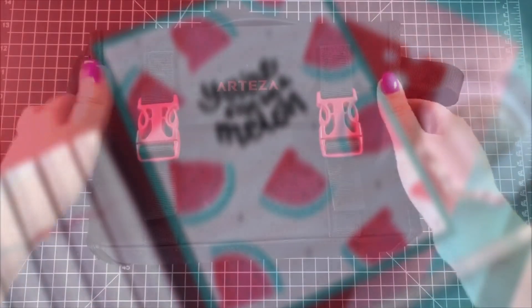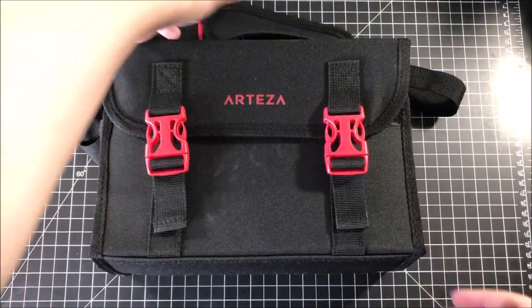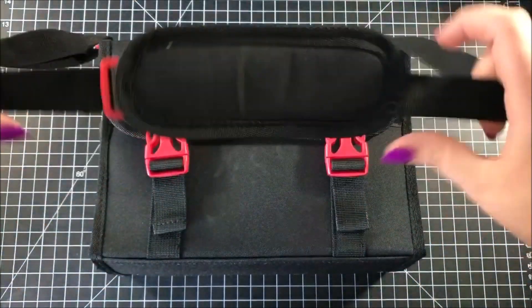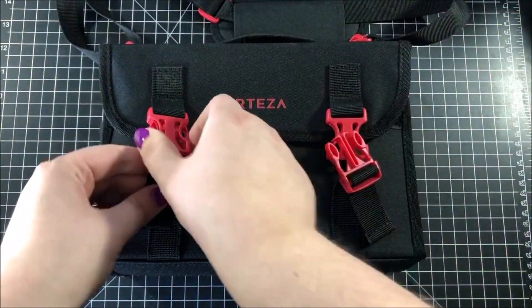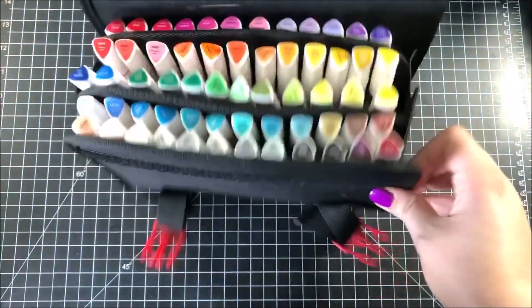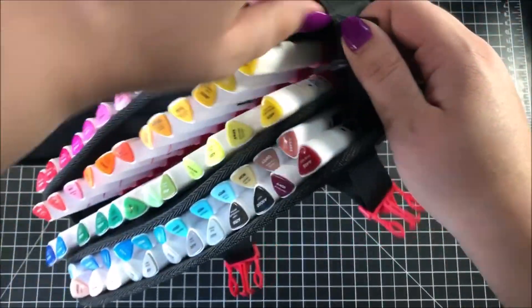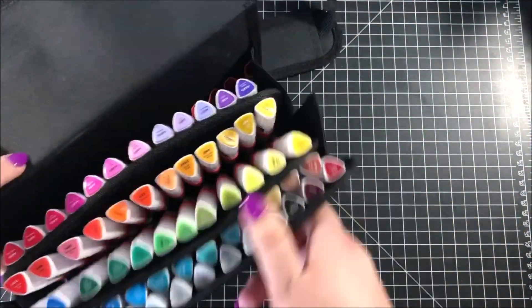Arteza was kind enough to send me a set of their Everblend markers and I thought I'd try them out. They come in this really nice case which would be really good for travel. They also sell this case separately from the markers, in case you wanted to pick it up for any of your other markers. I'm pretty sure it would fit most styles of alcohol markers.